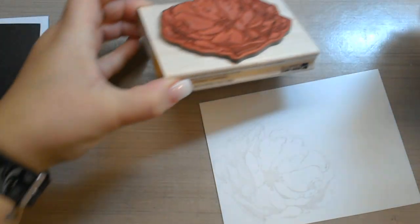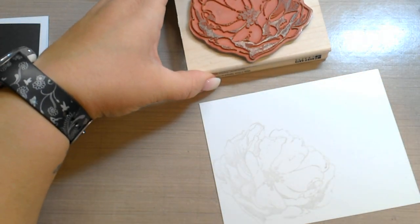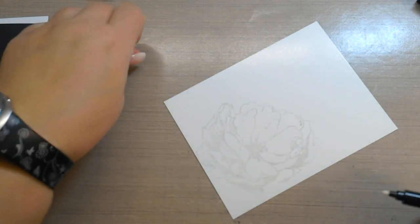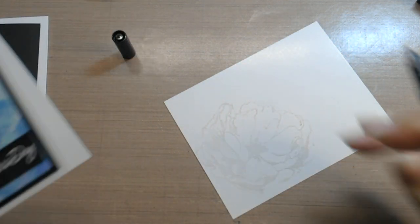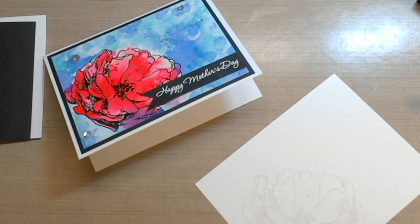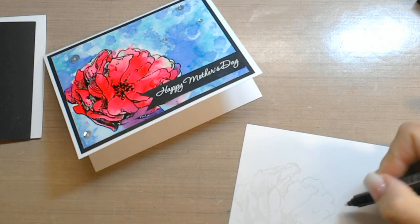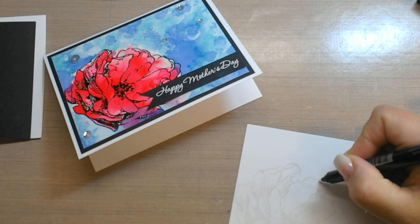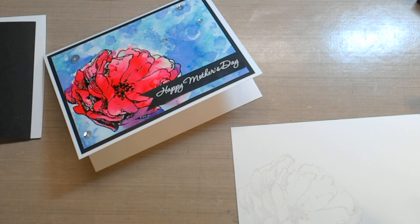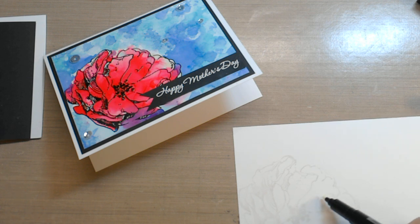Before I heat emboss that, there are some open areas of the flower that I want to fill in. I have my Versa marker here and I just want to close off some areas where the stamp is open — just drawing in those areas to make sure that it is pretty solid in most spots.